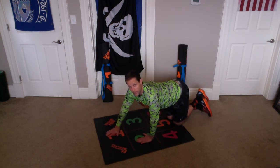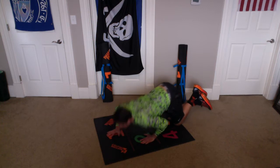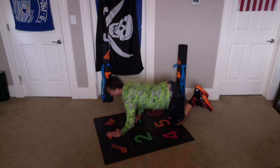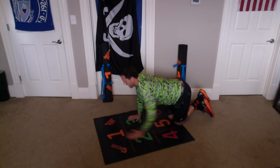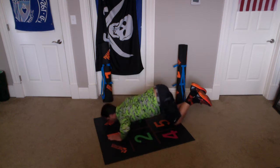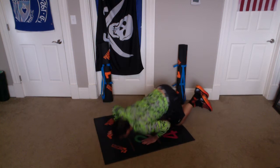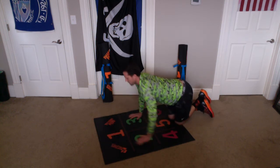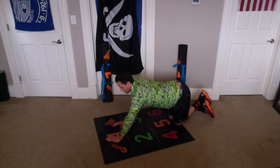Let's get started for ten. One and one, two and two, three and three — we're touching our nose to the logos. Four and four, five and five, six and six, seven and seven, eight and eight, nine and nine, ten.